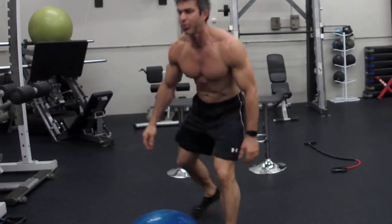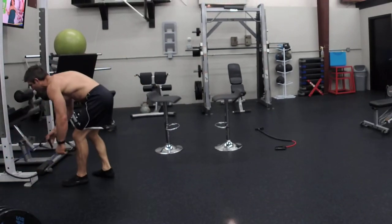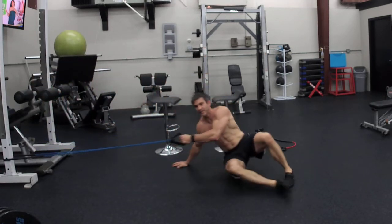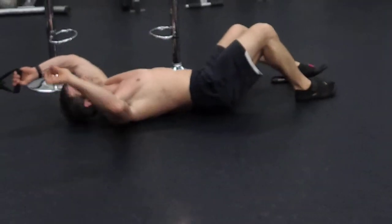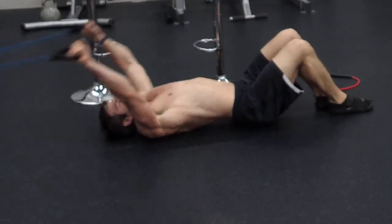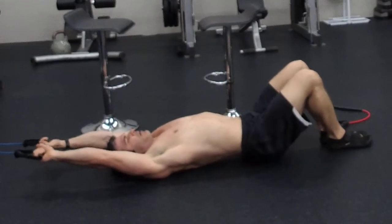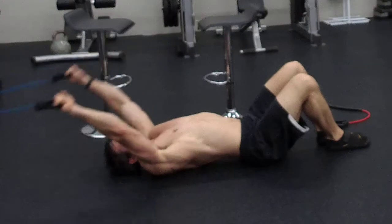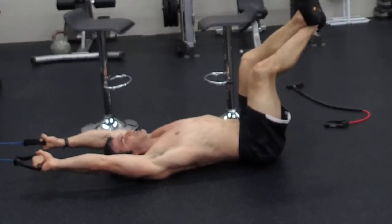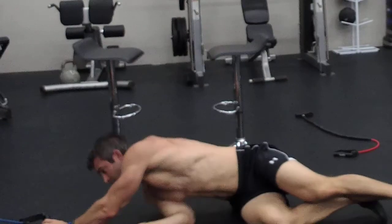The next one is a pullover, keeping that same band down low. You're going to walk out — see how it's in front of me — sit down and flip over. You want your body aligned with the band so you're not off to the side. Just stretch it back and pull over. If you want to engage your abs a little harder, keep your feet up and that way you get your abs involved also.